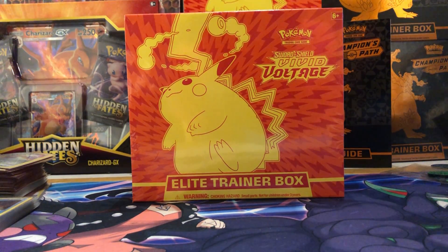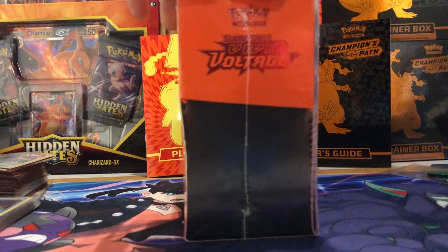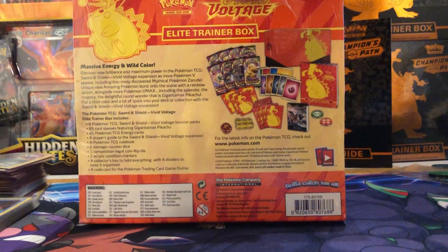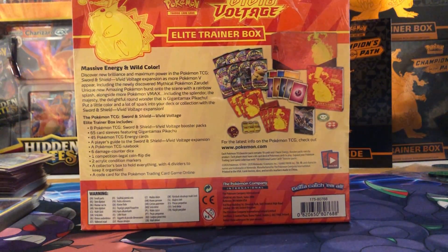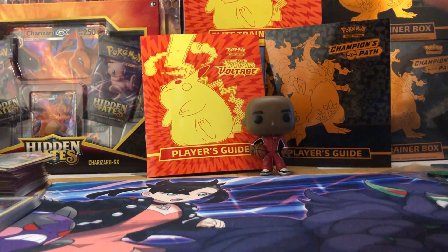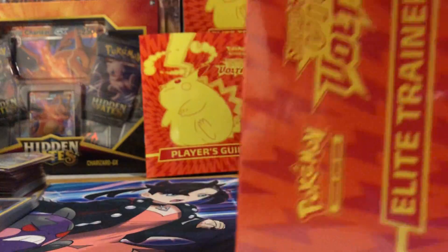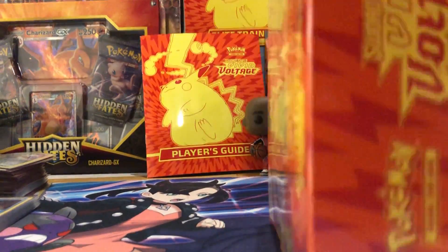What's good guys, JT back again here with another video. Today we're going to be opening up another Vivid Voltage Elite Trainer Box. If you guys haven't seen this before, here's a 360 view of what the box looks like. Without further ado, let's get right into it — I'm excited, finally got my hands on some more Vivid Voltage.